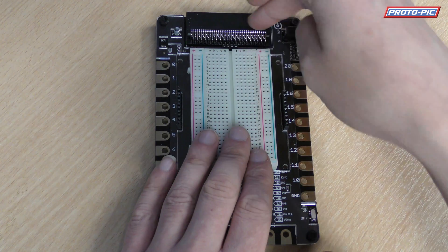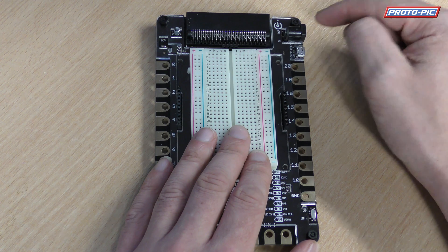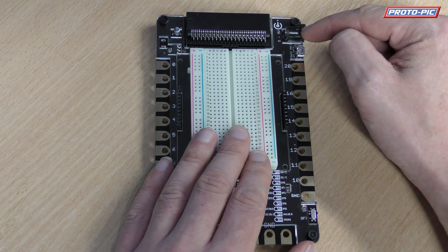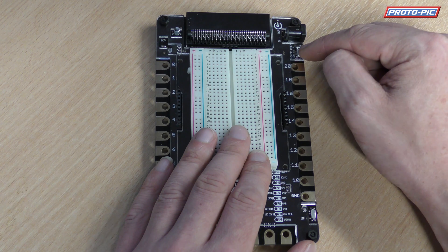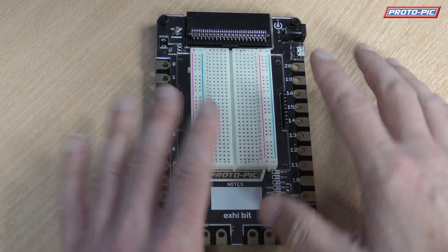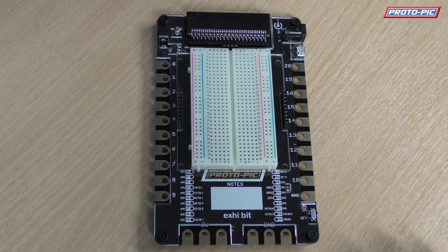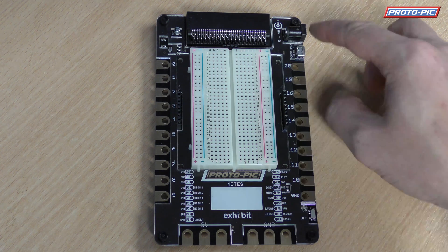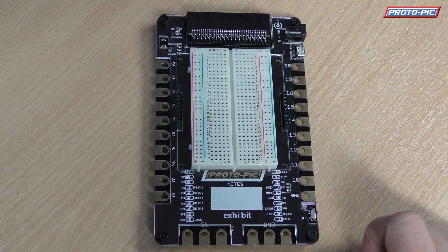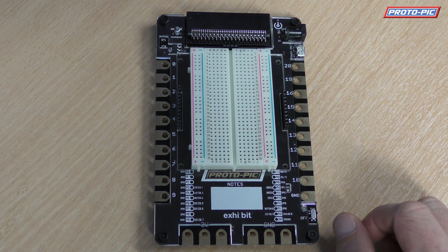Up here you've got your edge connector where your micro:bit goes. You've got a barrel jack connector here for power — this will take between 5 and 9 volts. Your USB here is for power only, so it won't be able to program your micro:bit, but it will be able to power your circuit. And you've got a regulator circuit here which will bring the voltage down to 3 volts. You've also got a power switch here for the onboard power, with the power indication LED, and that allows you to switch on or off your project.